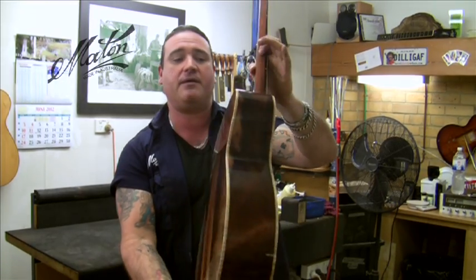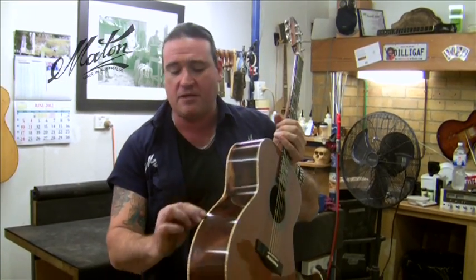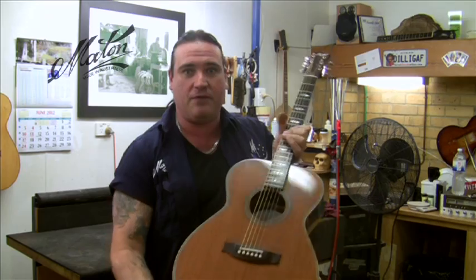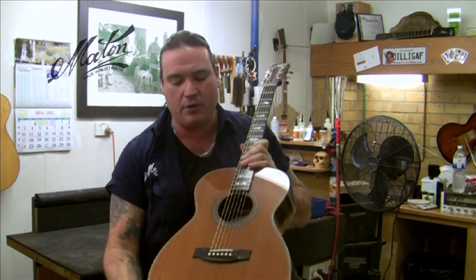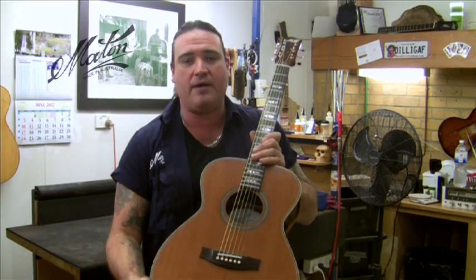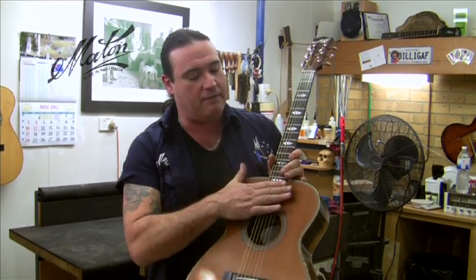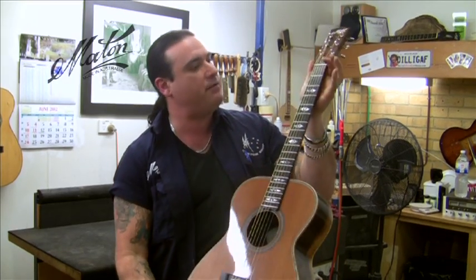We've got Brazilian Rosewood back and side set, with some nice fiddleback rock maple binding around the edge. On the face we've used Sequoia, or Californian Redwood. It's quite a rare timber to find these days and it has a lovely tone to it. Also the bridge and fingerboard are Brazilian Rosewood.